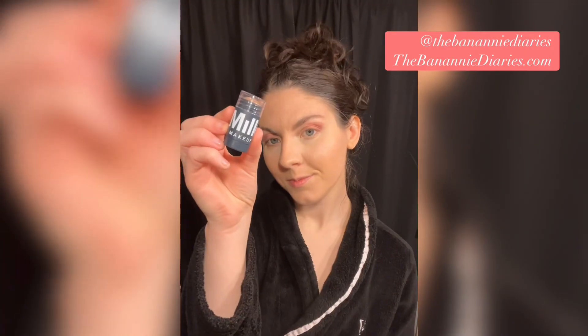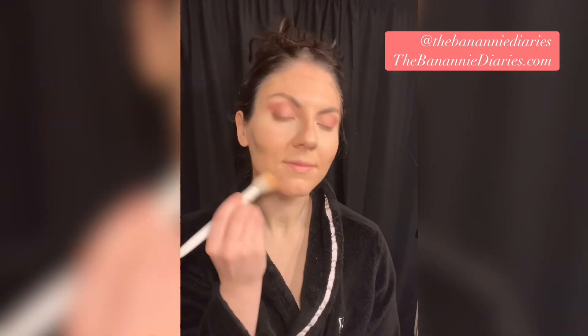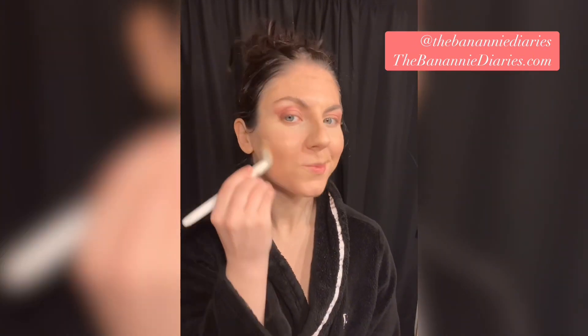I'm filling in any gaps with the Eyes Lips and Face brow pencil. Now I'll remove any excess setting powder and we're moving on to contour — this is the Milk Makeup contour stick. I love this one because it blends so easily and just leaves a really natural glow.